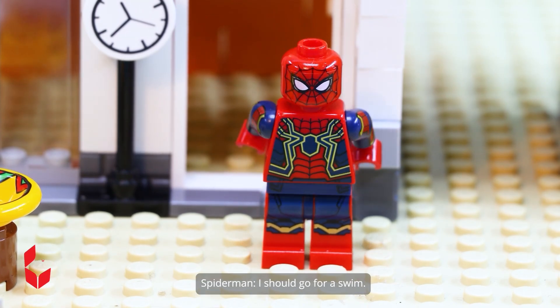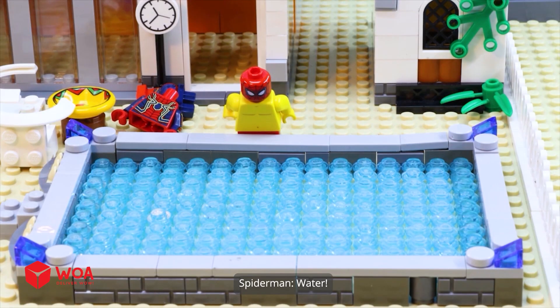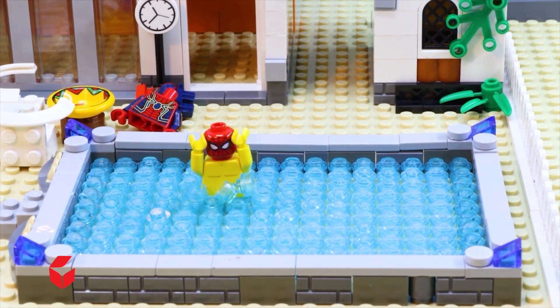It's so sunny — I should go for a swim. Water! Water! Woo-hoo! So refreshing!